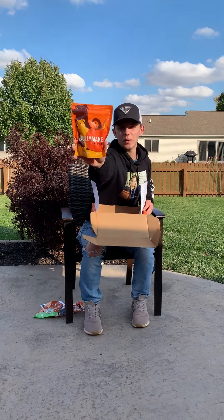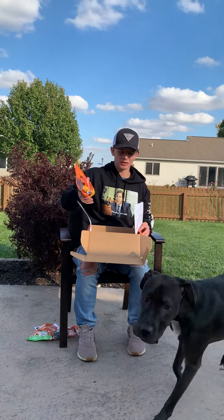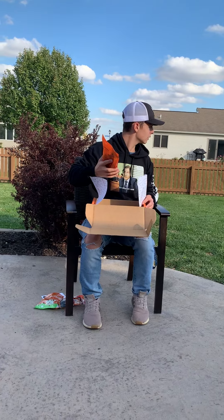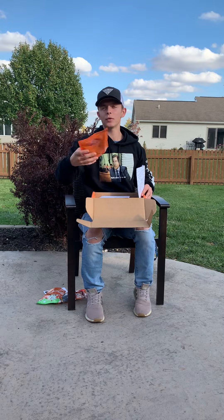We got those, and we got Bullymake Tricky Treats. So I'm thinking they're a little smaller, so like good for tricks. The little treats right here are perfect for training.